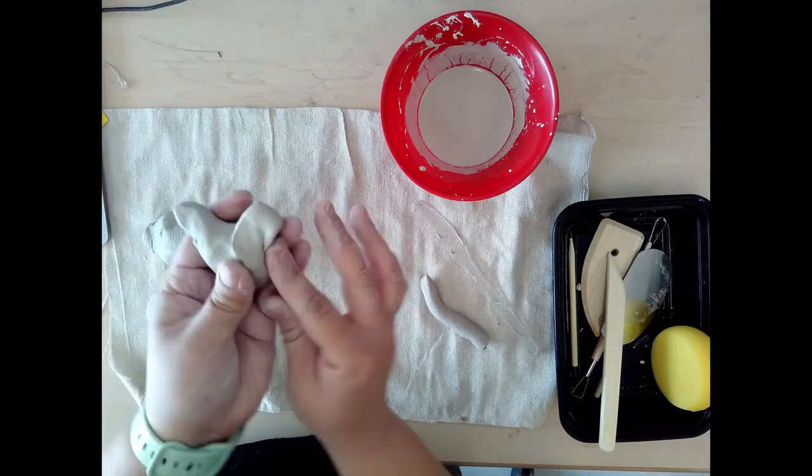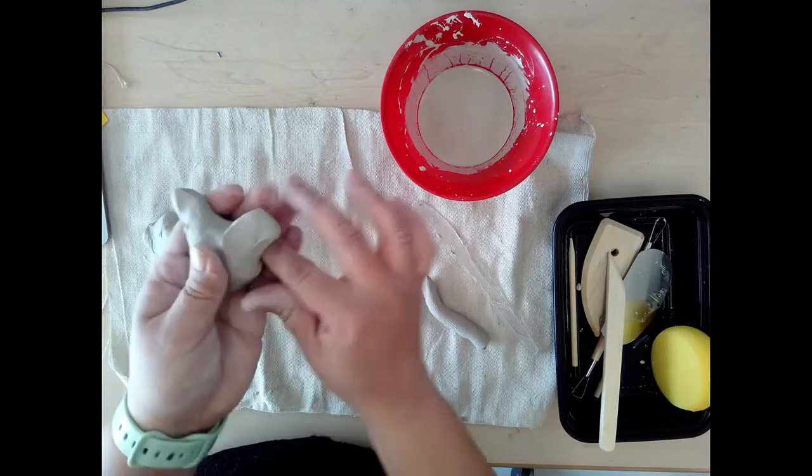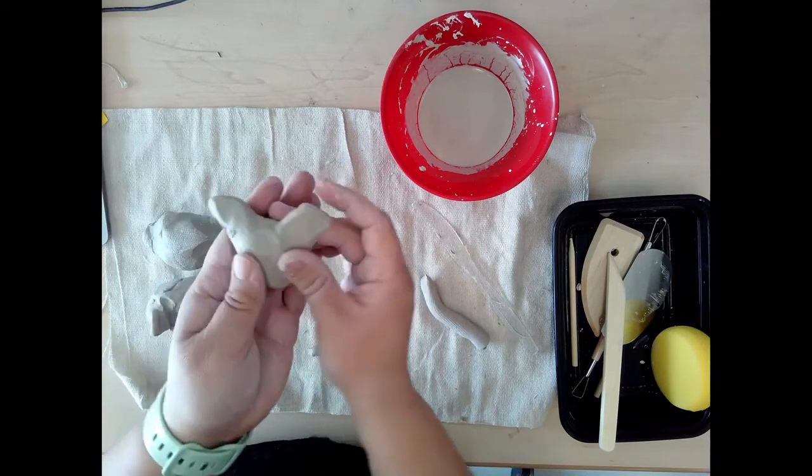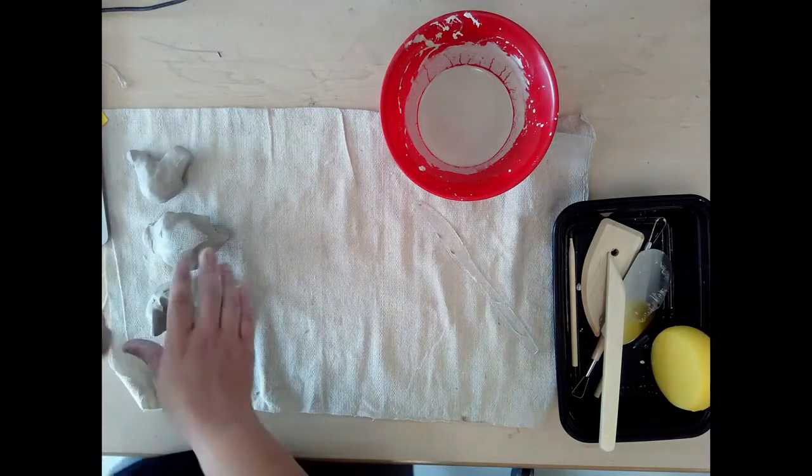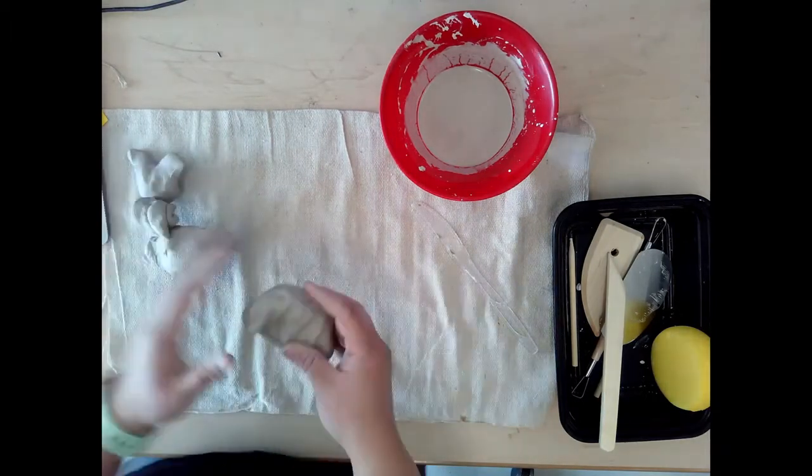Remember, today is an experimenting day. We will not keep what you make. We want you to get a good feel for how clay works, and try some of the techniques we talked about in this demonstration. Now let's get to art making!